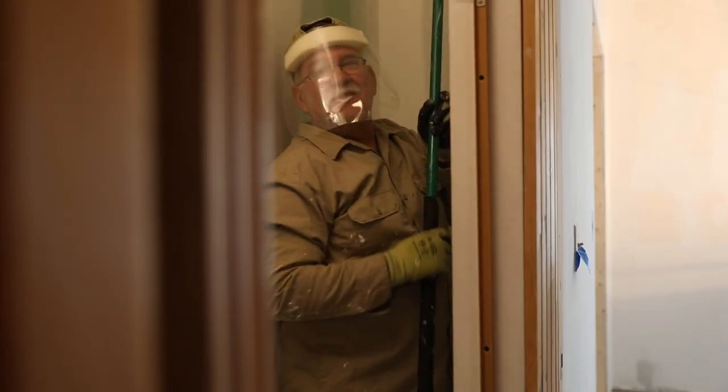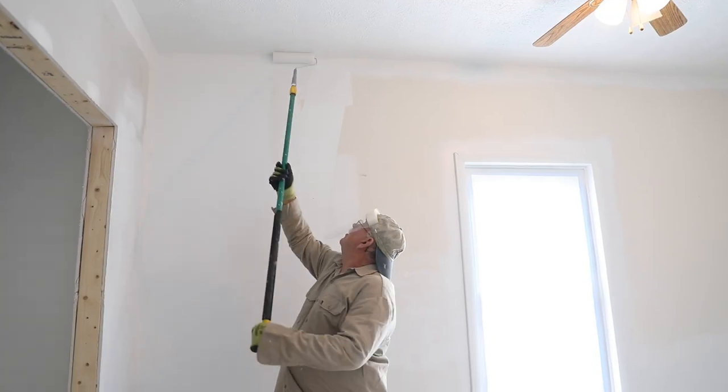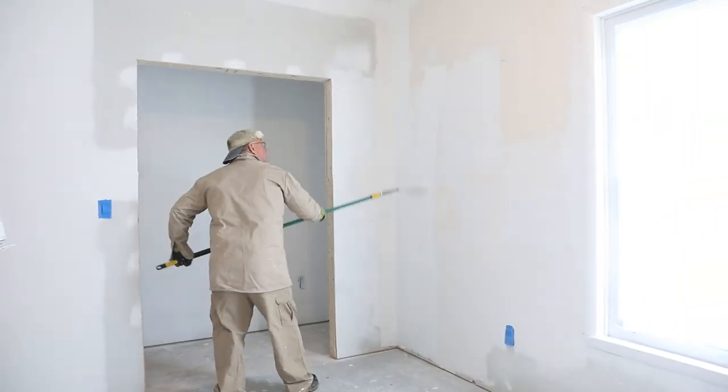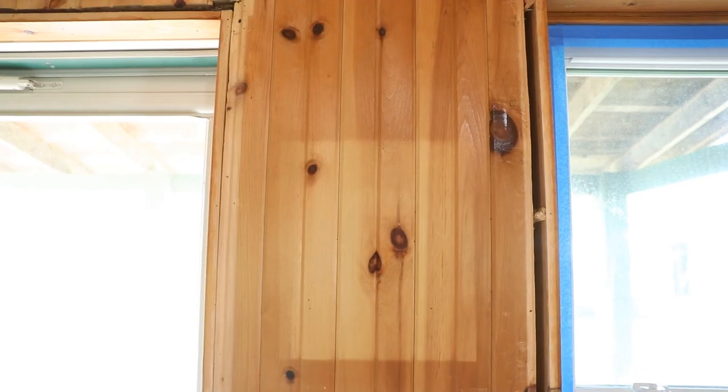We did have a lot of help from my dad painting — he was here for a week and helped us get the drywall painted. Now it's just getting all of this tongue and groove wood painted. Everyone's like, why do you want to paint it white? Well, there are places on the walls where there's been cabinets or picture frames and it is discolored, so we would have to restain it anyway. And personally, I like white — it's bright.